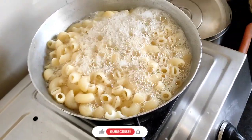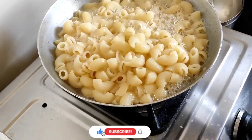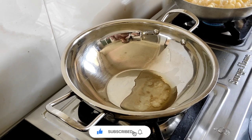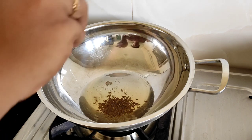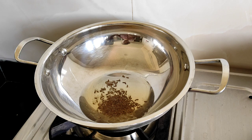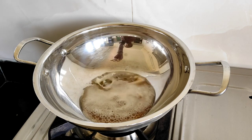I have boiled some pasta. I am going to boil a little bit more — I will add some of the pasta, a little bit at a time.